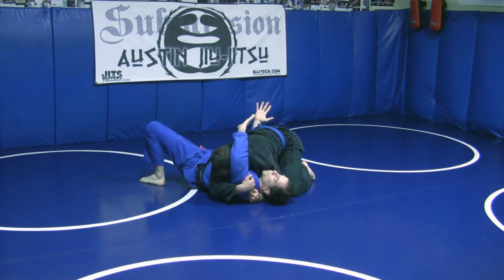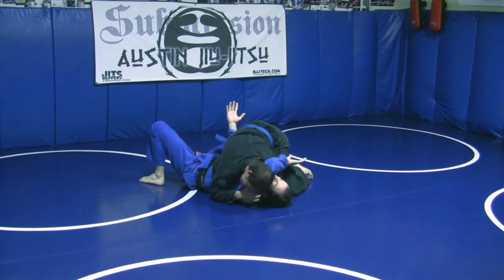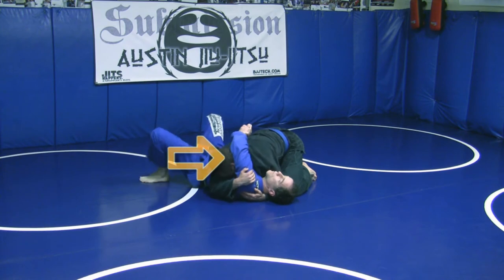He can pillow choke me here, so if I keep my arm weak, he will pillow choke me. I need to press his head away from me to prevent that from happening.